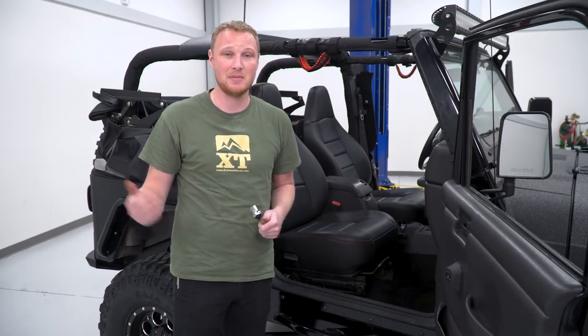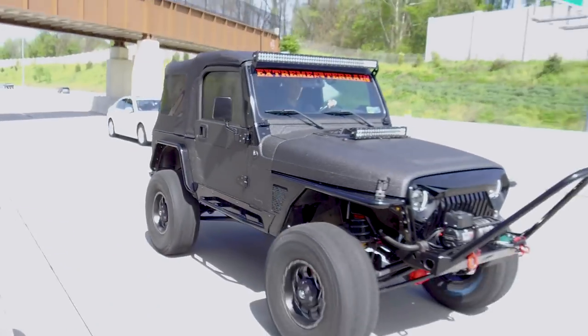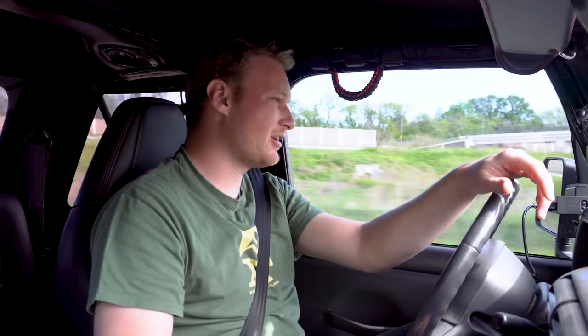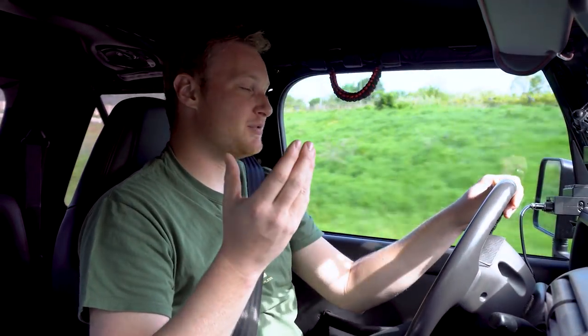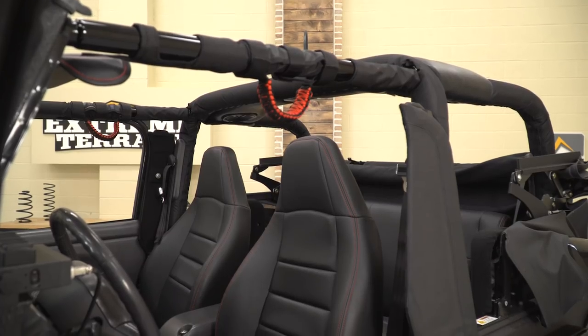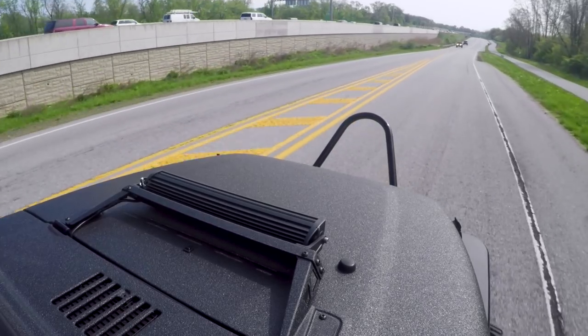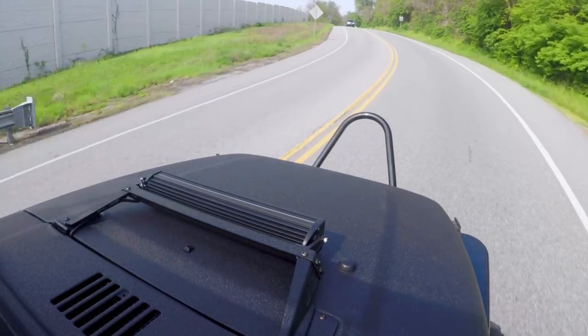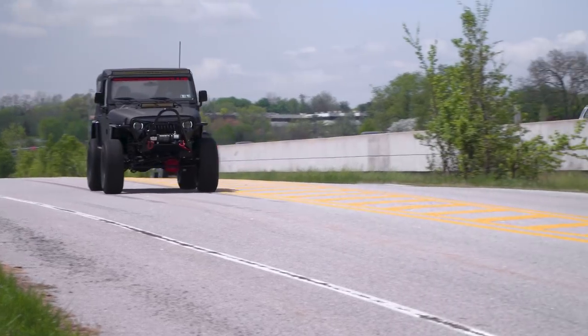The last couple of steps are taking this thing to get an alignment, giving it a little bit of an on-road shakedown, and finally delivering it back to EJ. We just got the Jeep back from the alignment shop and I'm going to take it on a quick shakedown run. One of the first things you notice about this Jeep when you get in it is how comfortable it is — new seats with all new foam. When you fire it up and start driving it, you notice how powerful it feels even with the big 35s on it. Usually when you go with a big 35-inch tire you can lose a lot of that pep, but by putting gears in it, we gave it back a lot of that drivability. Being that this is EJ's daily driver, that was really important for us. The Jeep feels great — time to reveal this thing to EJ.